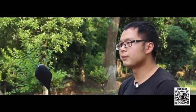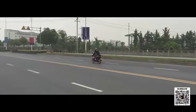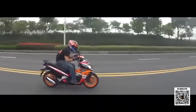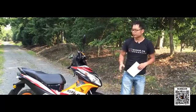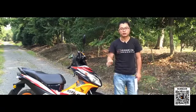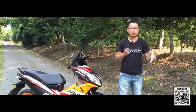先来说动力部分。它采用一台110cc电喷供油的发动机，最大马力6.15千瓦，最大扭力8.59牛米。实测最高车速是89公里每小时（GPS数据），车速表接近100。与125cc踏板车相比，跟月星比起来前段加速稍弱但后段差不多；跟海王星比前中段差不多，尾段海王星更快一点。城市里面使用是绝对够用的。